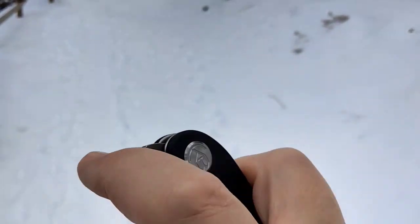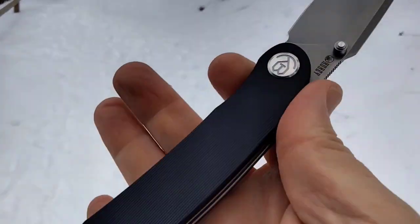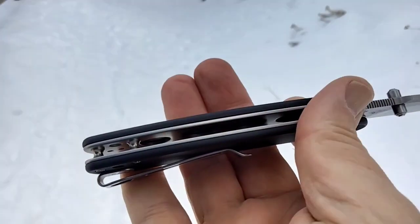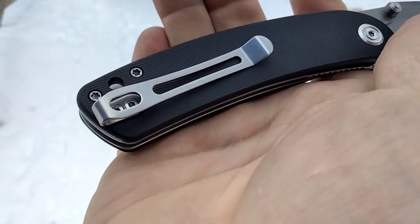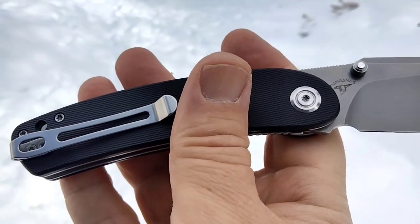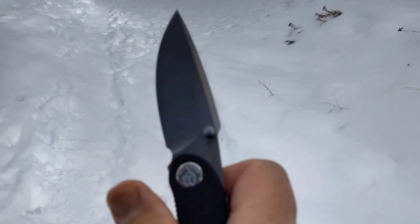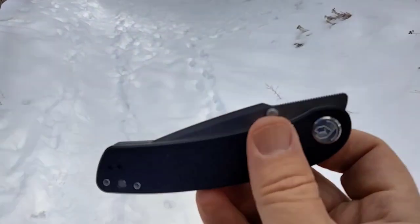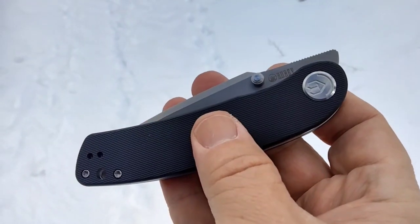Get your finger right about there and launch it. You'll feel the jimping is aggressive. I should mention, take a peek at the pocket clip because I'm going to show you a couple of his other designs and what he did there. So we'll go ahead and end on this one — look for this knife in at least two more videos. Thanks guys.